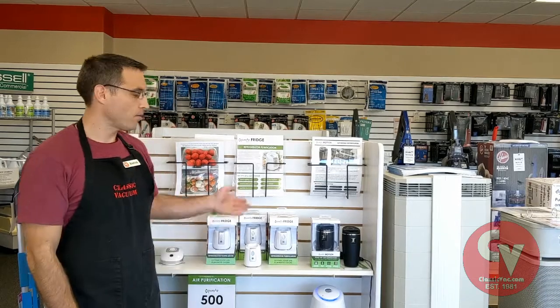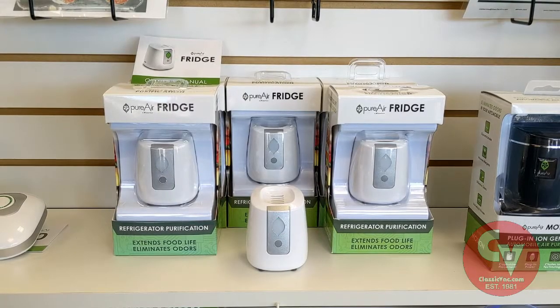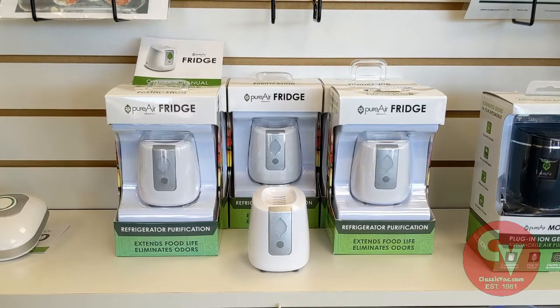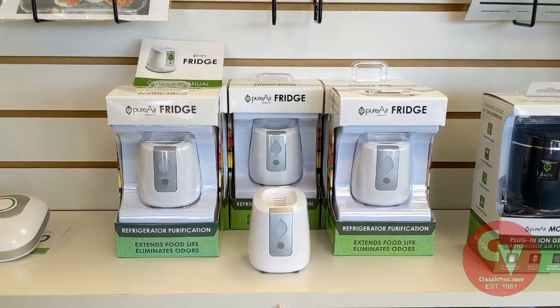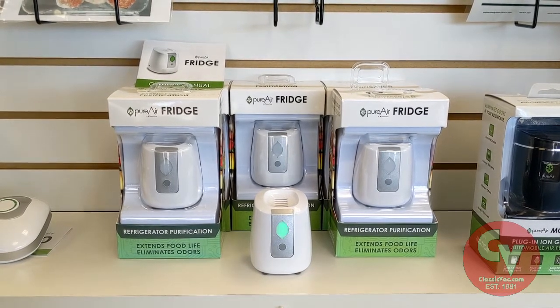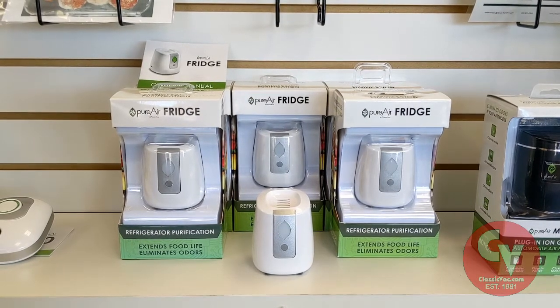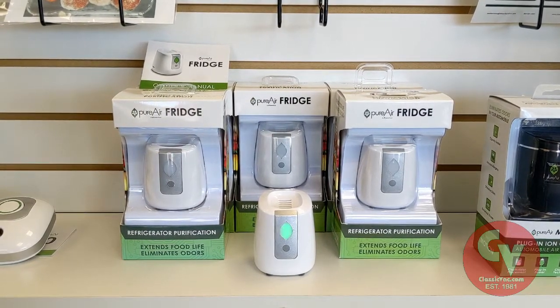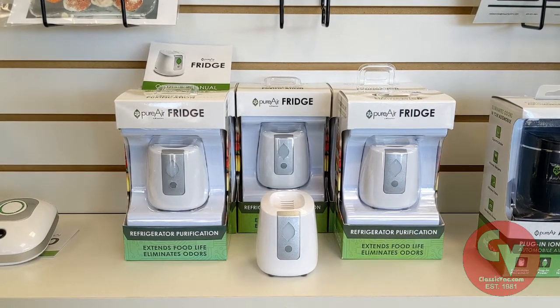Hi, I'm Aaron from Classic Vacuum in North Canton, Ohio. I'm here today to talk about the Greentech Refrigerator Air Purifier. The Pure Air Fridge by Greentech purifies and sanitizes the air inside your refrigerator. It destroys nasty fridge odors, it kills E. coli and other bacteria, it extends the life of your food because it destroys ethylene gas, and it neutralizes pesticides.